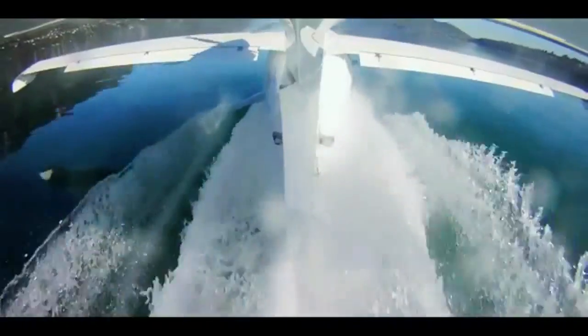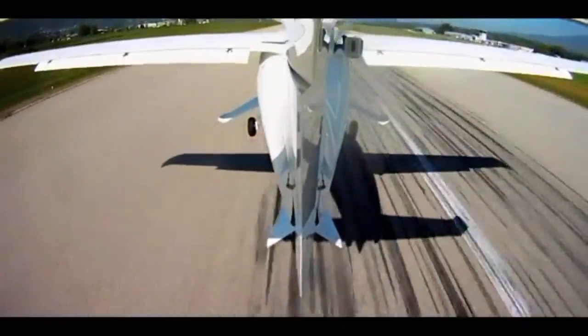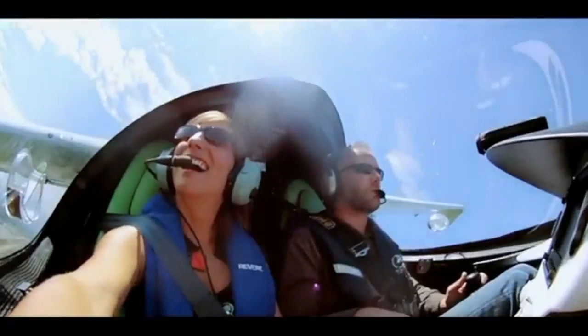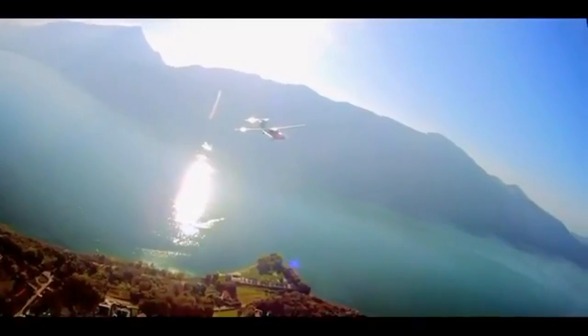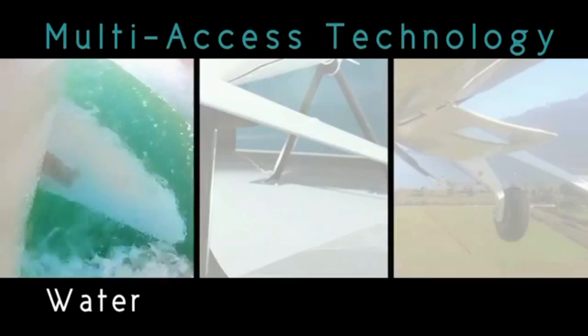Tell me about the powerplant. Under that handsome cowling is a Rotax 912. You can have either the classic 912 ULS or the 912 IS fuel-injected version. The IS is slightly heavier, so some people might prefer the ULS.